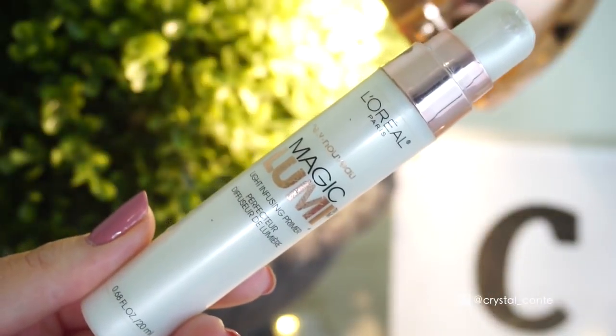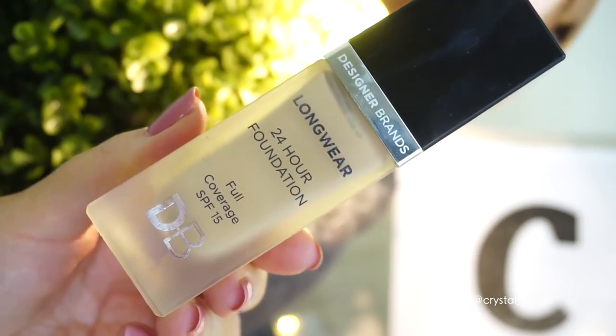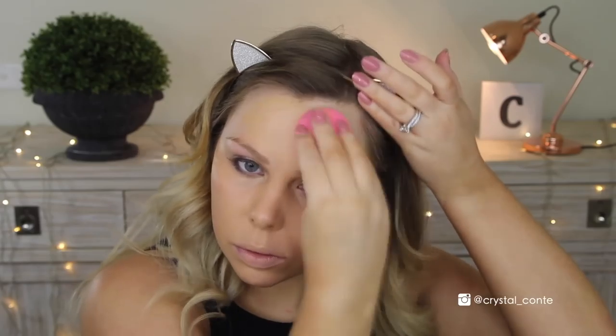Starting off with a fresh face, I'm going in with my Magic Lumi Primer by L'Oreal first to give me that glowy skin that I'm after for a night out. And then going in with the designer brand's Longwear 24 Hour Foundation. I pretty much went with this because it's super full coverage and it just looks really good. It has a tiny little bit of flashback, but it didn't bother me. So I'm going to spread it on with my fingers and then go over with my Damp Beauty Blender, and then that's my base.